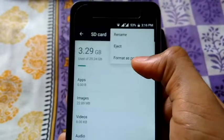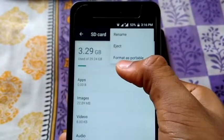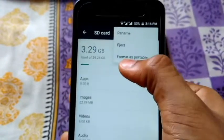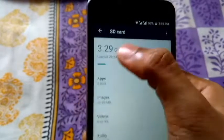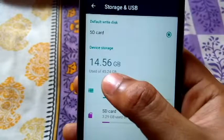That's because I have already formatted it to be used as internal storage. But in case you have not already formatted it and you need to use it as internal storage, you would see the option 'Format as Internal Storage'. Go ahead and select that option.